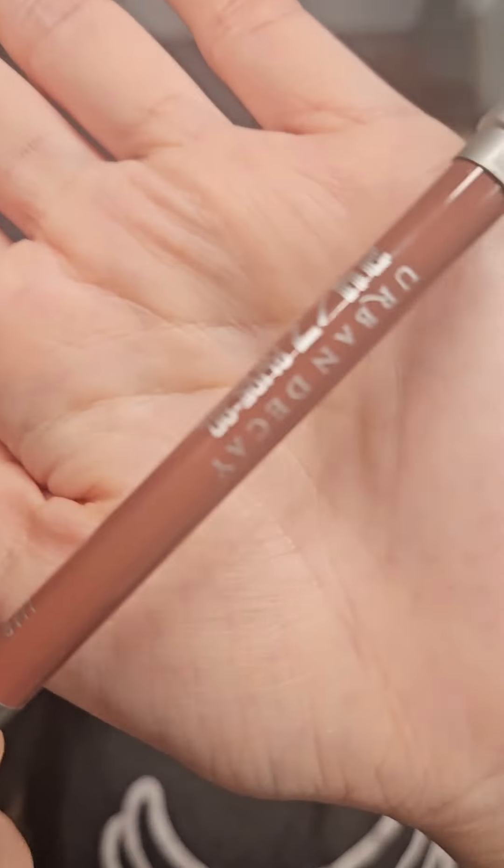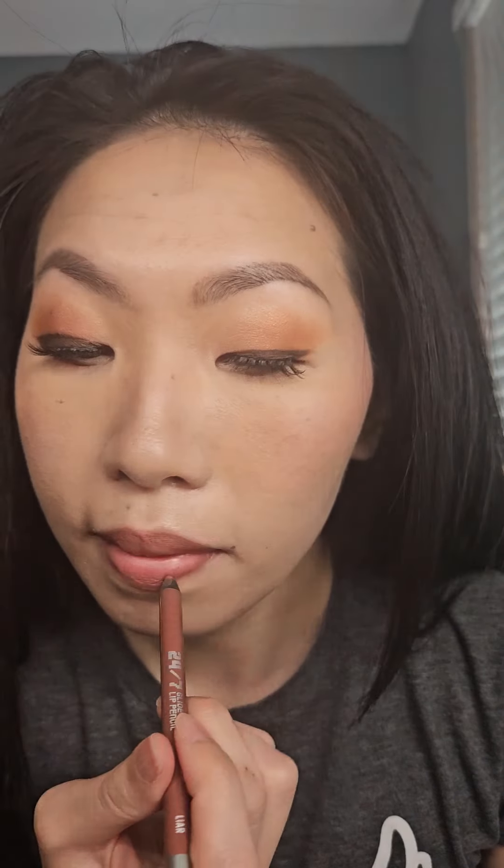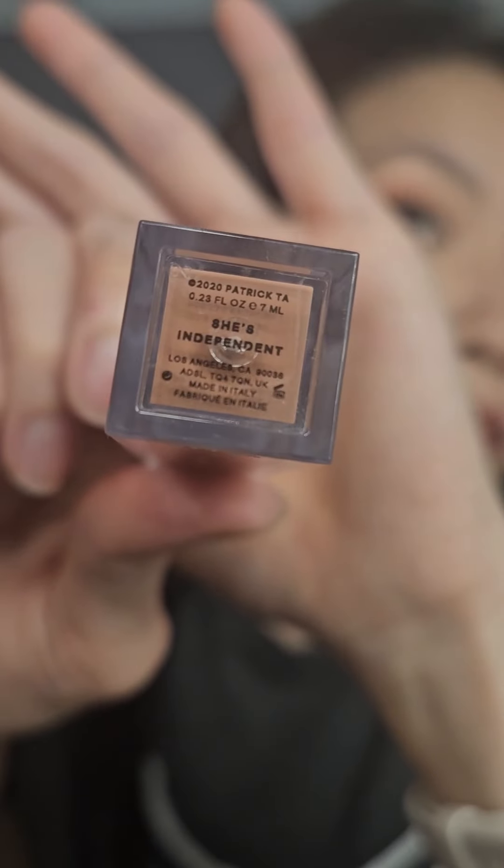For the lips, I'm taking the lip liner from Urban Decay in the shade called Lyre and going to line my lips. Then I'm taking the Patrick Ta Lip Cream in the shade Shades Independent and applying that to the center of my lips. I'm taking my finger and blending the lip cream into the lip liner so that it fades nicely. Now I'm just taking my foundation or concealer and cleaning up any mistakes I made on the outside of the lip line.